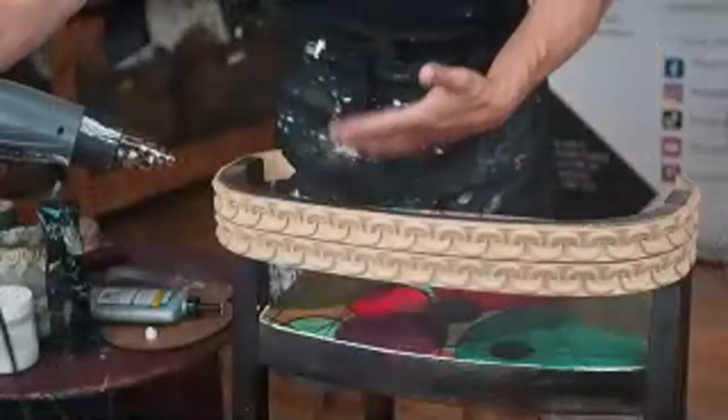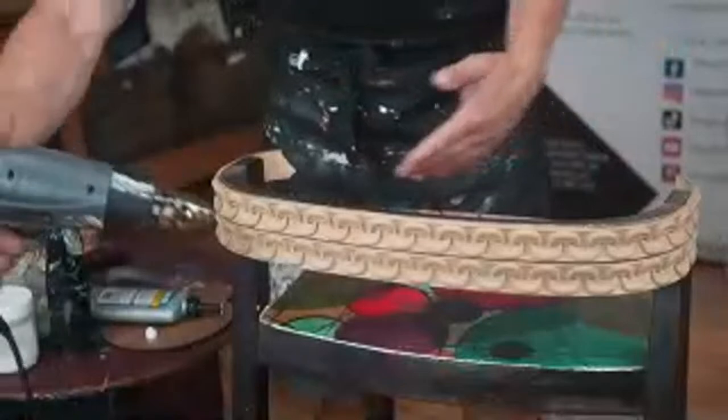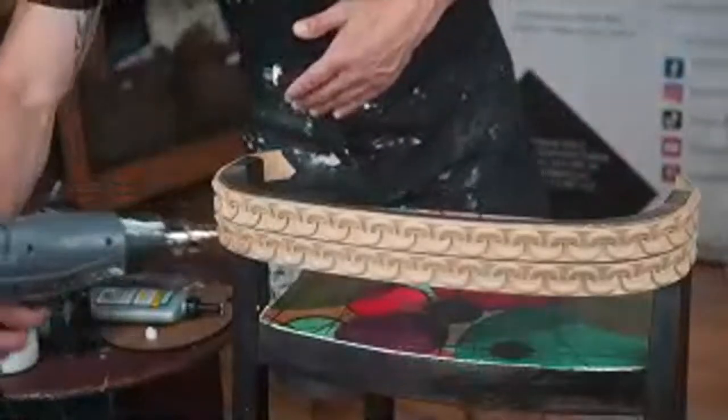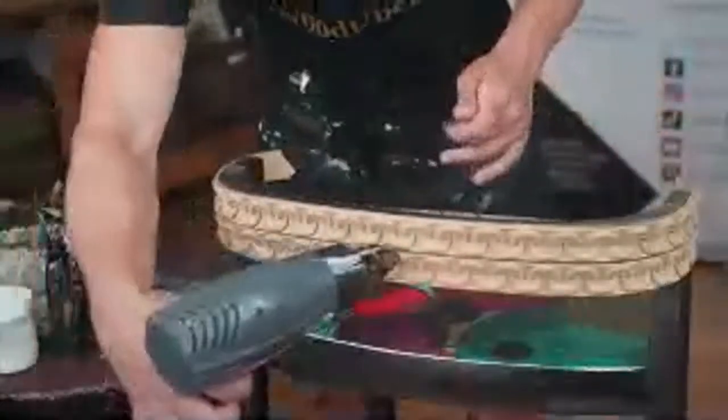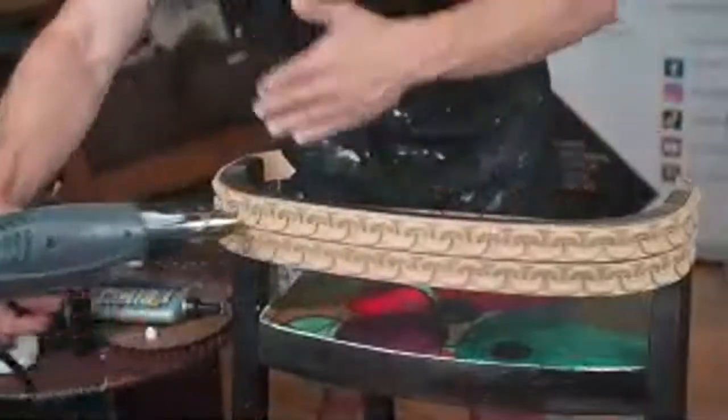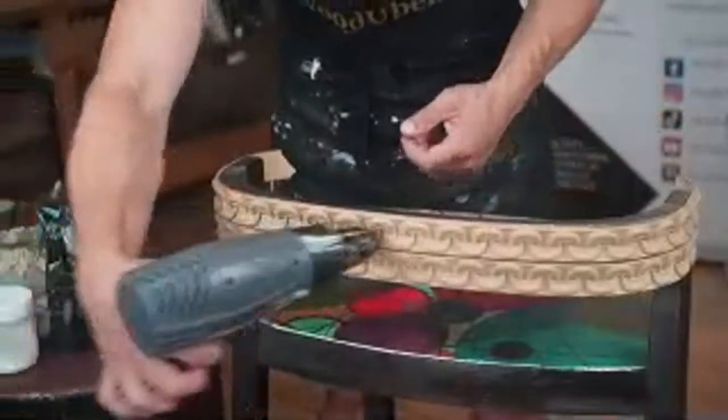If you have a big chunky piece or you're working on a large project, work in parts. For example, you want this part — blow it down and go farther. That's what I'm going to do now. I'm going to warm up half, press it down, and then go to the second gun. If you're using a heat gun, please be careful — it is a power tool and you might burn or scorch your WoodUBend product.